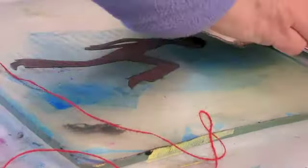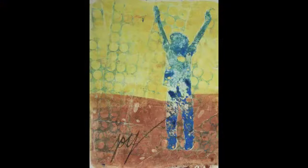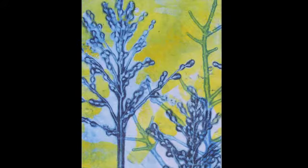You will strengthen your visual language and create stencils with images that mean something to you. Each day you'll receive a lesson, a video, inspiration, or challenge. You will be part of an active Facebook group to support and encourage artists from all over the world.